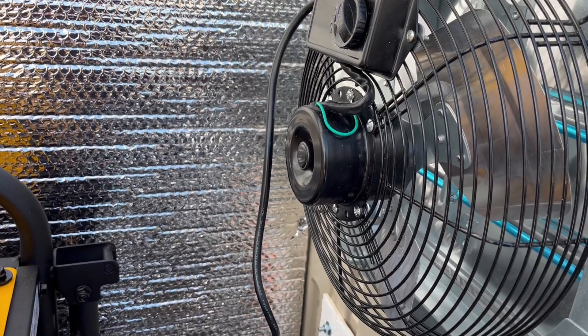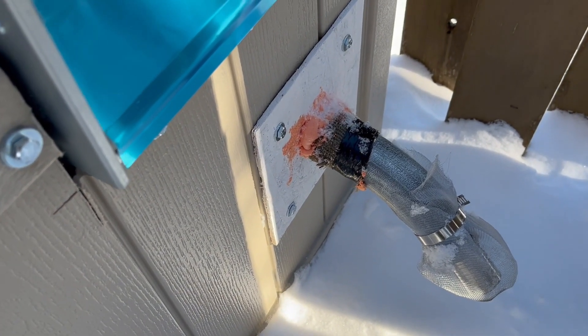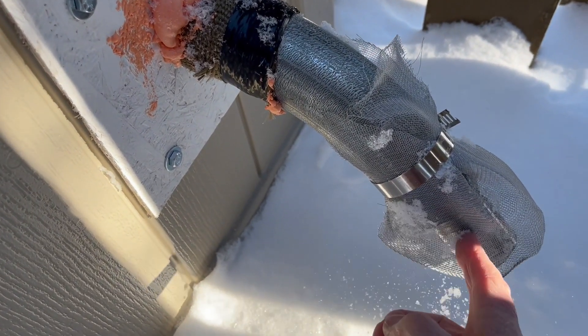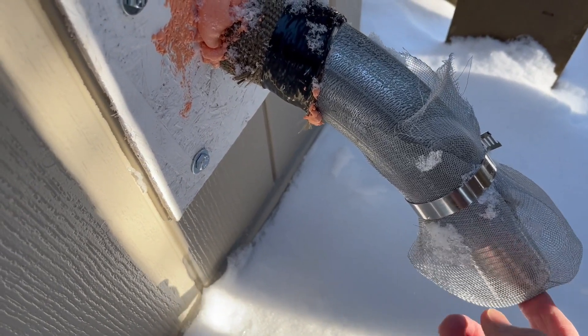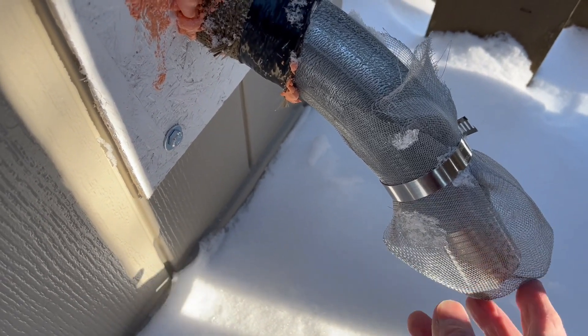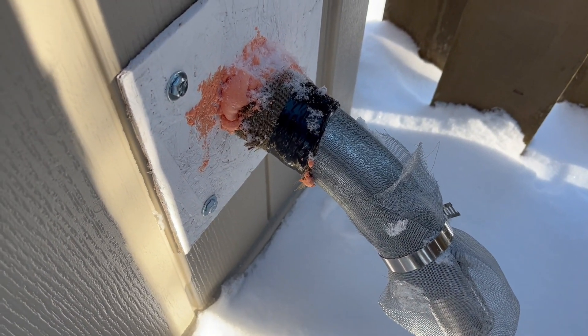I attribute that to the heat wrap and of course the large fan that everyone puts in their enclosures. This is the outside of the shed — here you can see the two-inch pipe that comes out, and inside it is the one-and-a-half inch flexible pipe, which keeps it very cool. I have a piece of aluminum screening over it just to keep the bugs and critters out in the summertime.